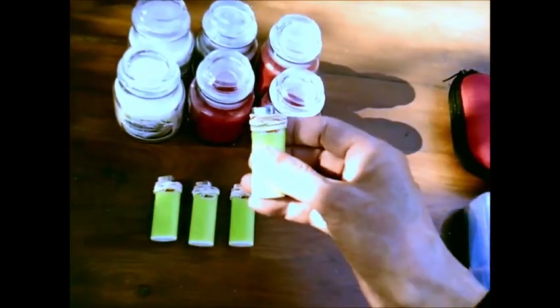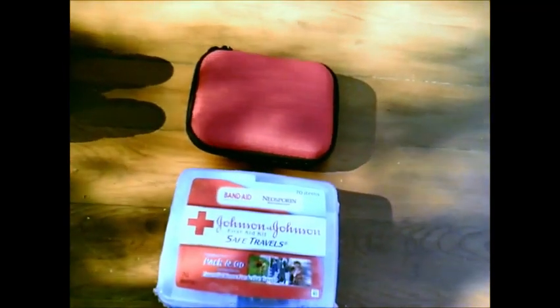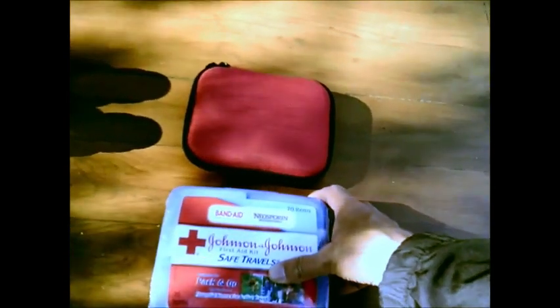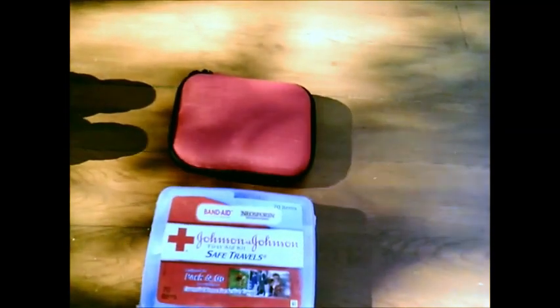Also a small handful of lighters with a rubber band to keep the butane fuel from leaking out. And I made sure to include two first aid kits to go right into the bag — maybe I can use one and pass one out to someone else who needs one, with band aids and disinfectant and whatnot.